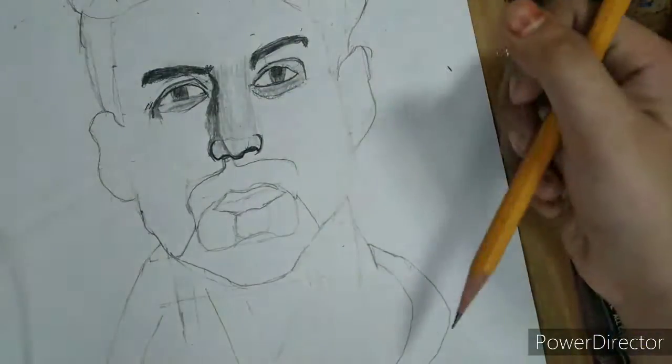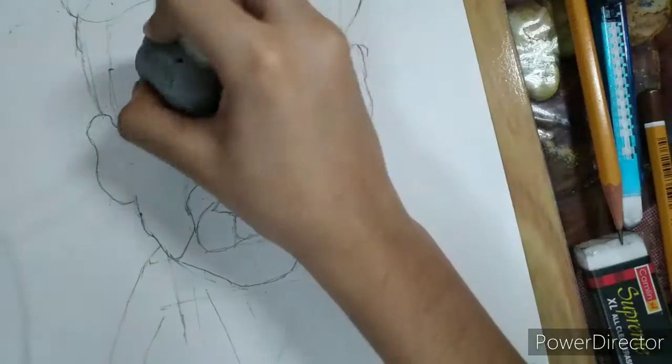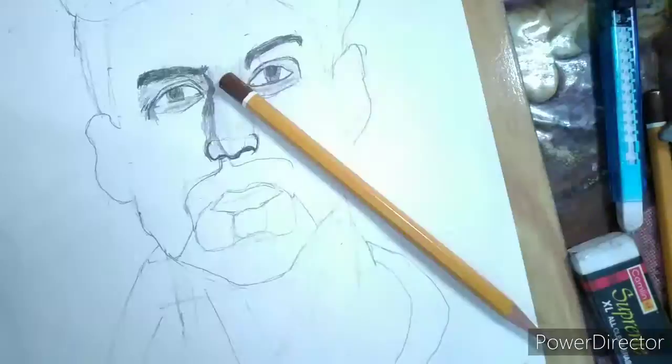For nose I take 4B and 2H pencil and I blend it correctly and I was giving some highlights on the eyes and nose.